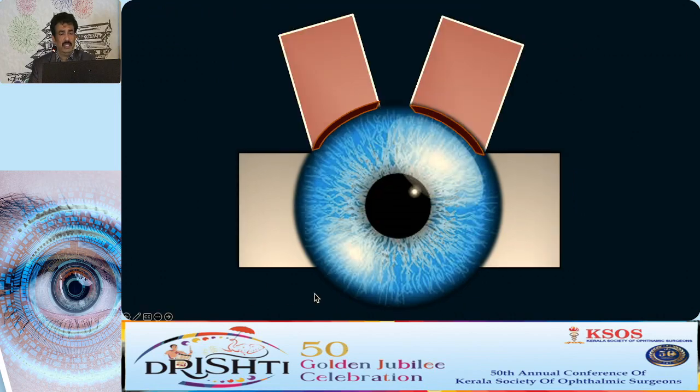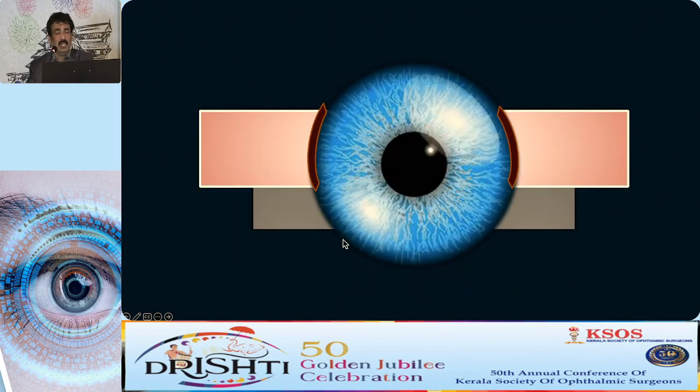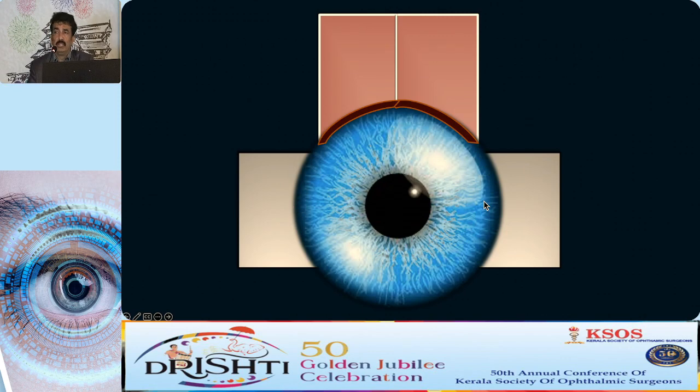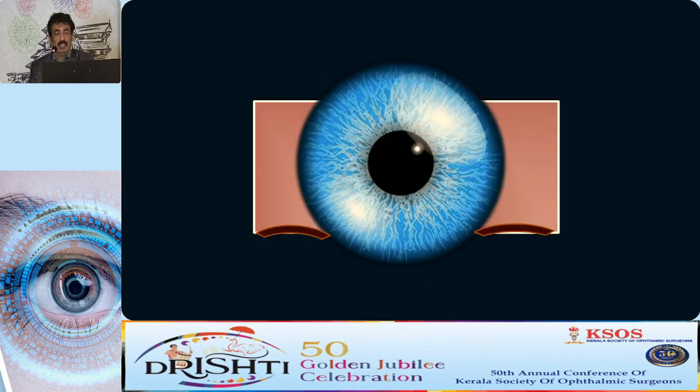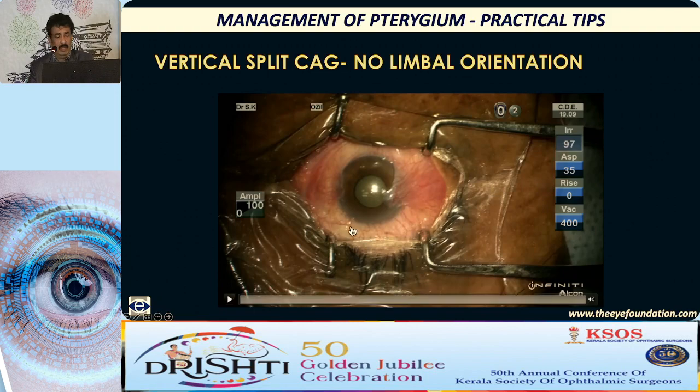If you split the conjunctival graft into two pieces but the defect is large, you will not be able to cover the entire bare area. That allows conjunctivalization to happen, and you can end up with recurrence from the sides. In such cases, you can slide the graft down and cover the bare area entirely. This is a vertical split conjunctival autograft without limbal orientation. It works very well and the results are good as far as recurrence rate was concerned.